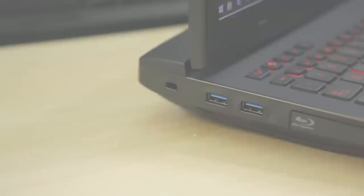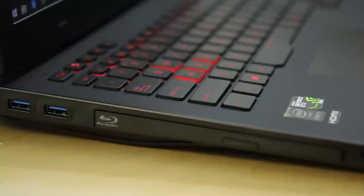For connectivity, it's got USB 3.0, Thunderbolt, HDMI pass-through, headphone output, and amplified headphone output so you can use high-end gaming headphones or studio headphones. It's got a line-out, line-in, the Blu-ray drive, and a Kensington lock. Lots of features on there.